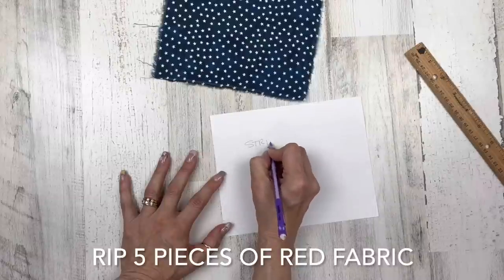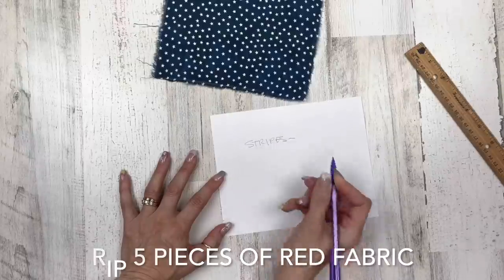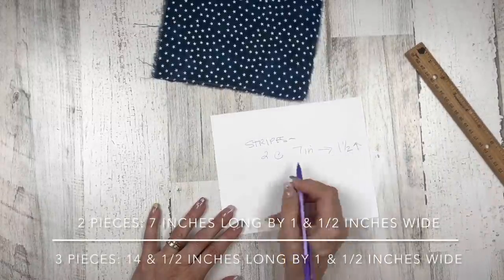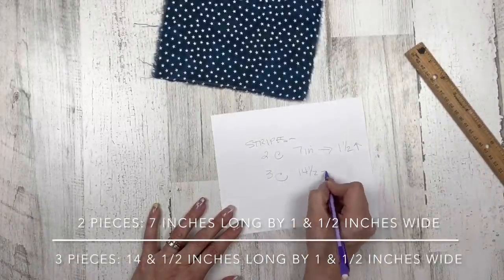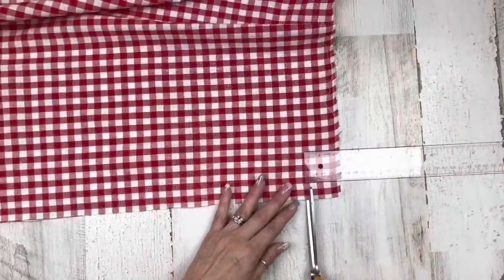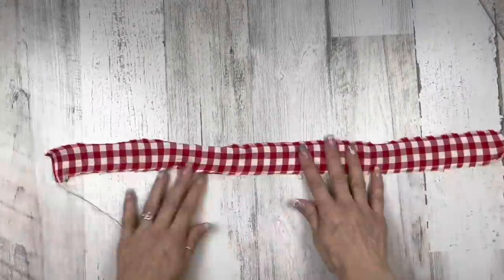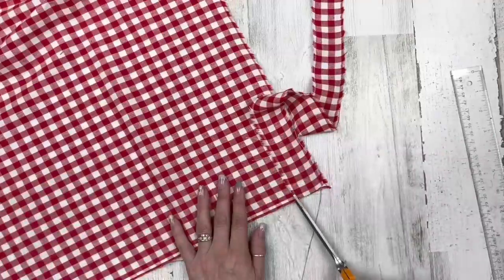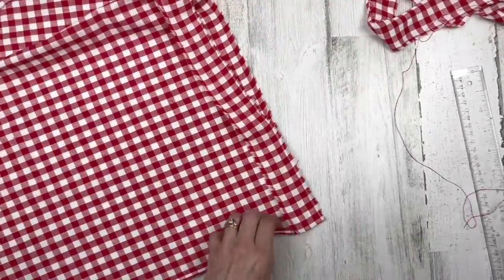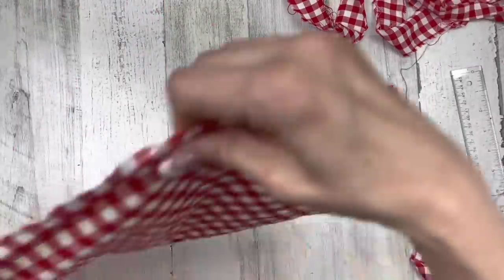Next, we're going to rip five pieces of red fabric for our red stripes. We're not going to worry about the white stripes because the pillow will simulate that for us. We're going to rip them all at one and a half inches in width — two of them at seven inches in length, and three at fourteen and a half inches in length. All of this will be in the description box. I'm making a little snip at the one and a half inch mark and ripping down. Any extra fabric from today's strips will be used on upcoming projects since everything is one and a half inches wide.